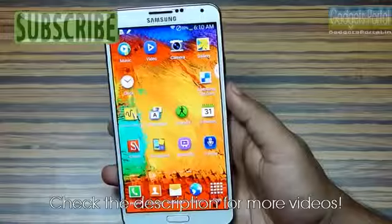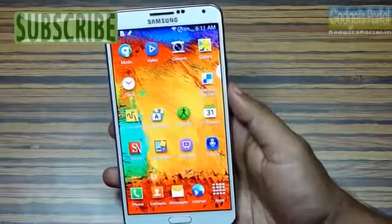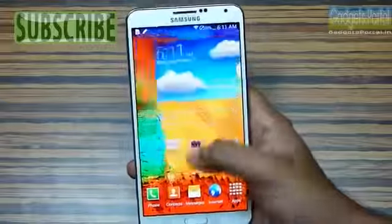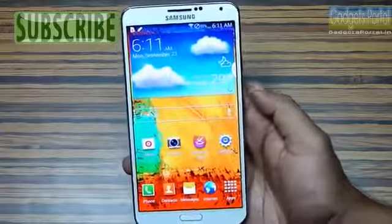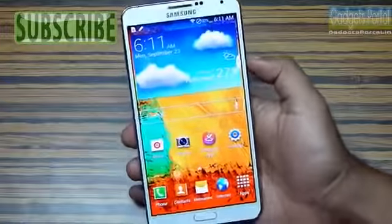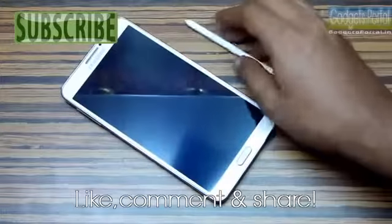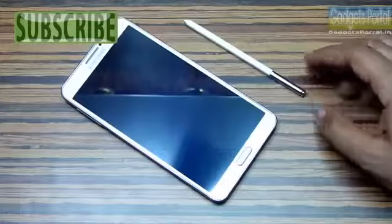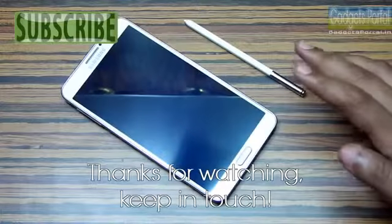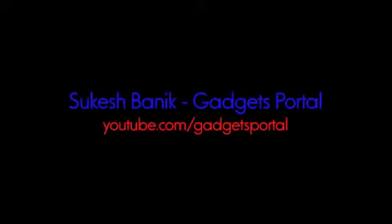We have come to the end of this review and I have not shown you everything on the Note 3. I am going to upload some real in-depth tips and tricks series on this phone, maybe weekly or twice a week. Make sure you subscribe to Gadgets Portal and share these videos with friends who are into this phone. The Galaxy Note 3 is an awesome device — if you know these hidden tricks, you can feel the awesomeness. Thanks for watching, see you in the next review!